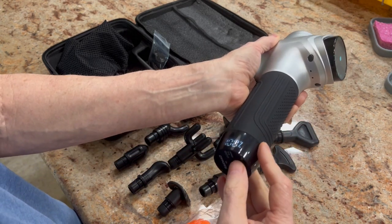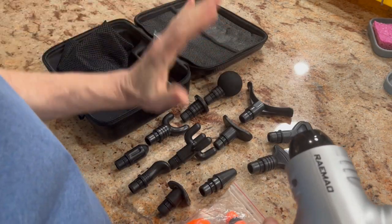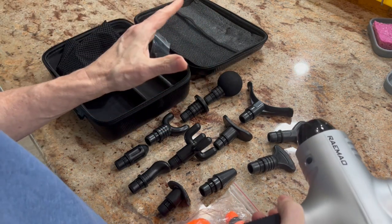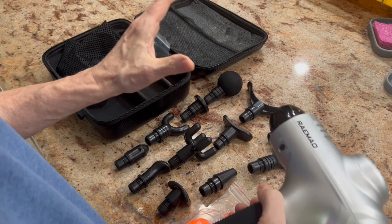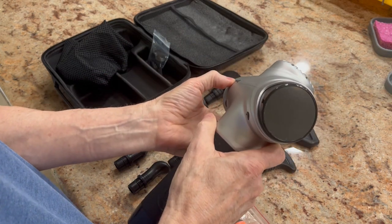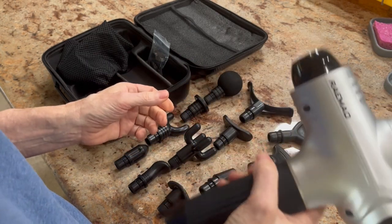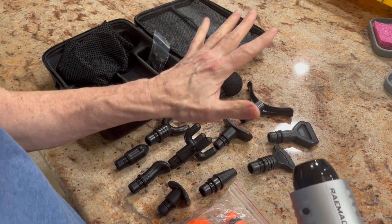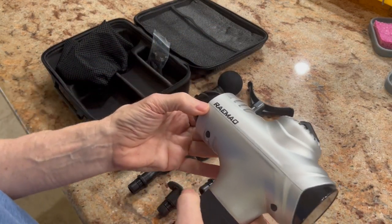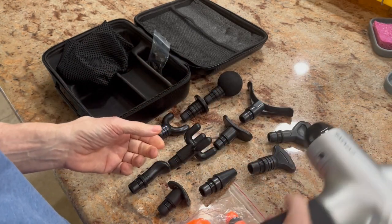When you use these, use common sense, because you don't want to overuse an attachment on your body for too long. You don't want to be on there for like 10 to 15 minutes. These are not relaxing massager guns — they are therapeutic, and if not done properly they can be dangerous. So use common sense. Find the attachment you want and test it out, but I'd say go for no more than four to five minutes per muscle group.